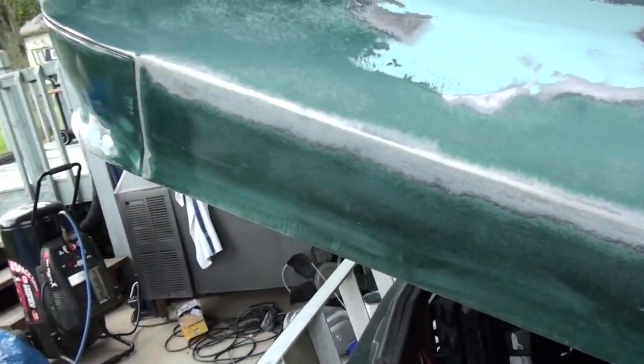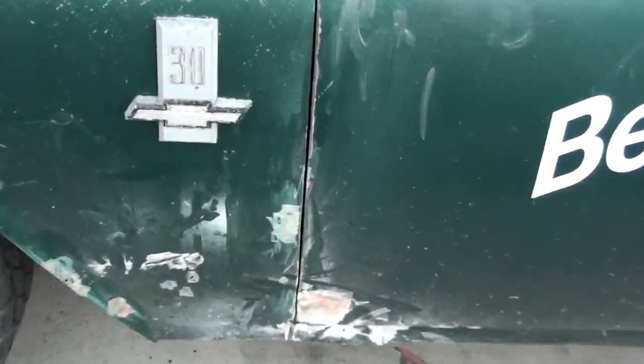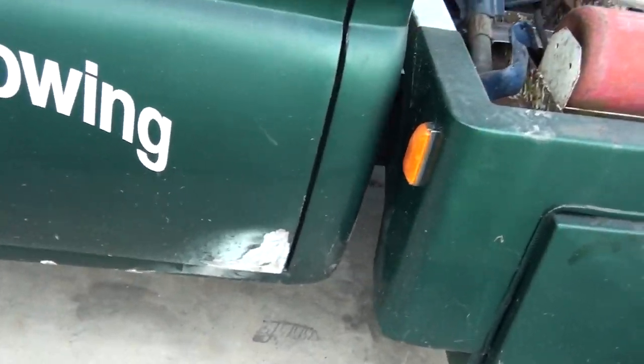I've got some problems to fix — no big deal, I took it down. I'd rather put filler on bare metal. Got some problems in this fender — some rust holes, some rot right there. Just pin holes, but I've ground them out and poked at them. Got a place in the bottom of this door that's been fixed before, it's real small. The rocker panels — I've said before in some other videos — they've got some cracking going on. They're made of fiberglass.